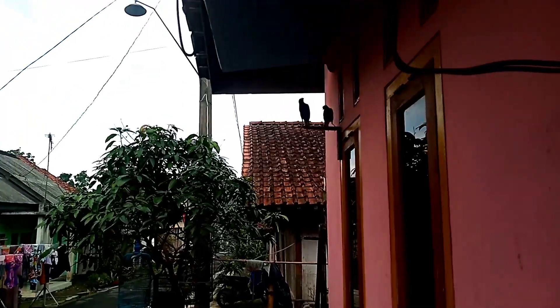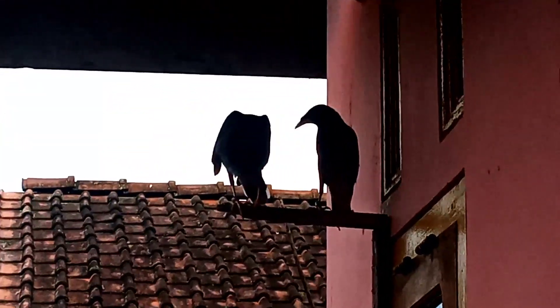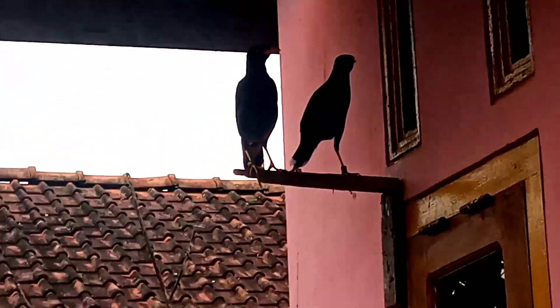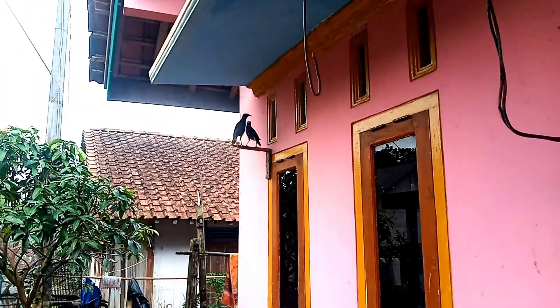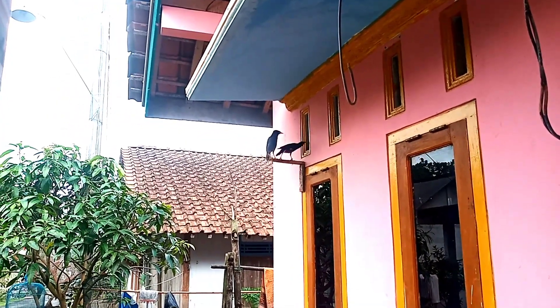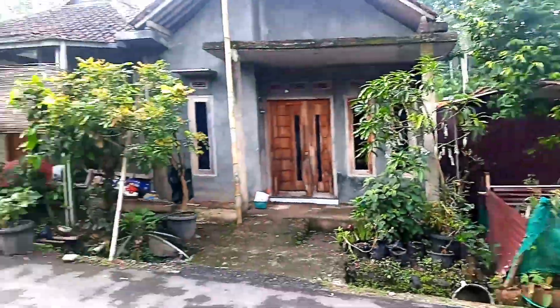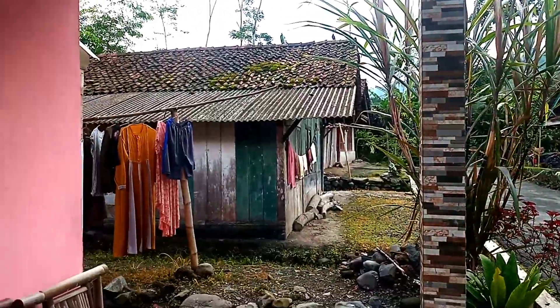Kita cek, ada telurnya empat. Ini adalah silangan dari jalak keboh dan jalak nias yang menghasilkan jalak boni. Jalak boninya itu berjodoh dengan jalak keboh yang ketiga kalinya. Kalau lihat dari luar seperti ini, dan kita bisa lanjut mungkin besok. Terima kasih yang sudah menyimak, salam lestari, salam burung tanpa kandang, selamat menikmati.